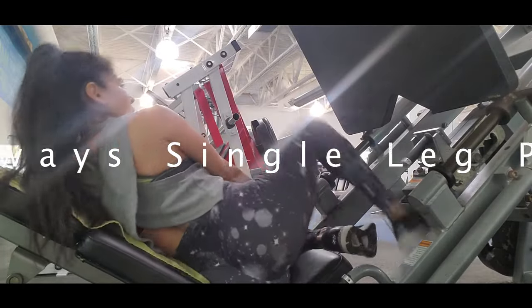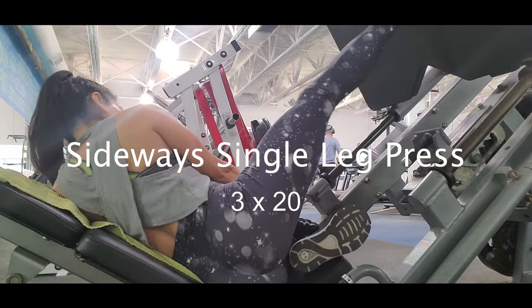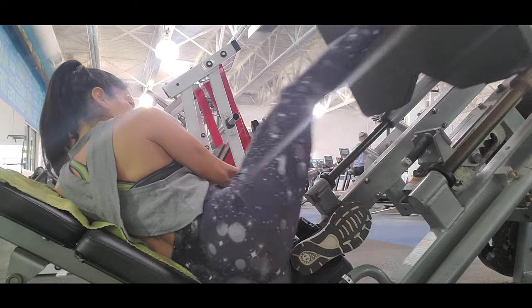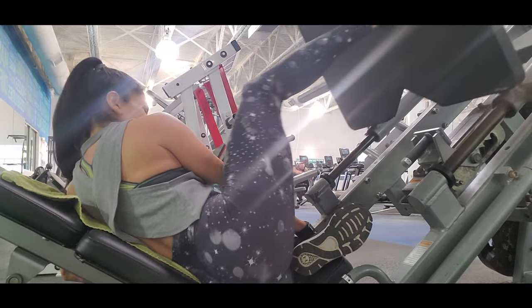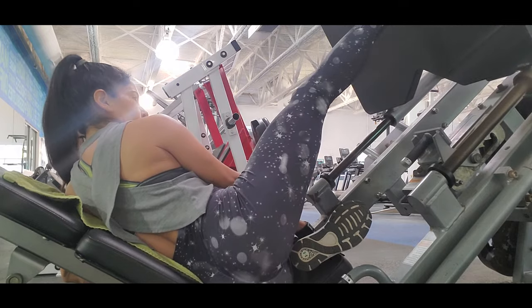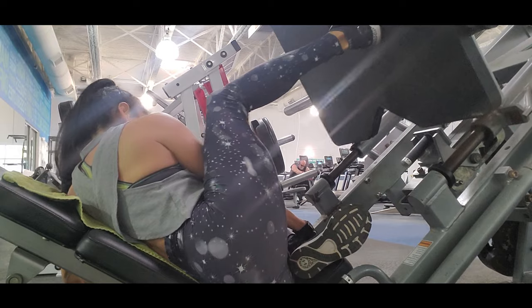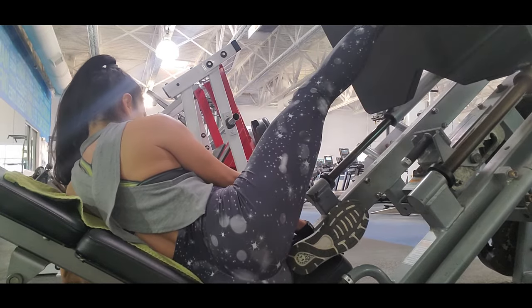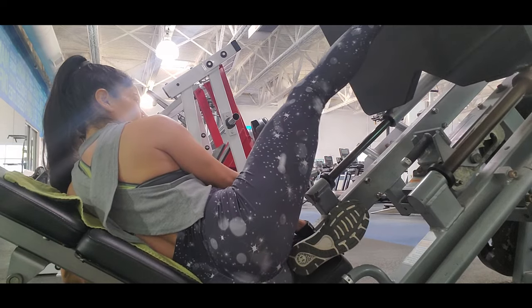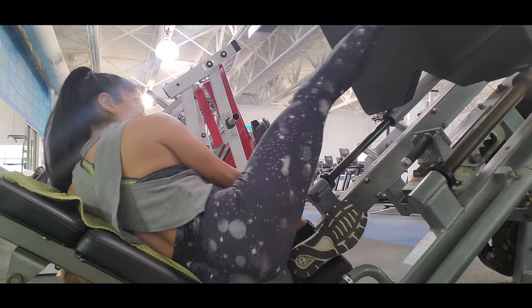This exercise is the sideways single leg press. This is the best because it targets your glutes especially on the side, and your outer thighs. It also works your quads, hamstrings, and calves. I love it because you have support in your back so you do all the force with your leg.